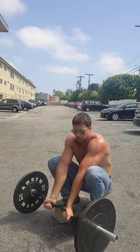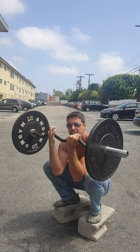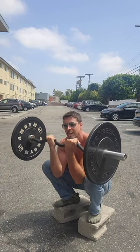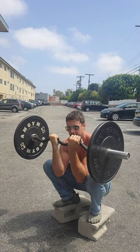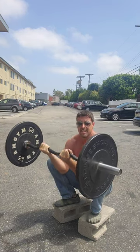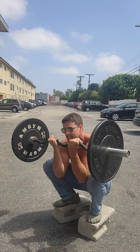Now we're not doing cheat curls — we're not going to swing it up or anything — but just allowing that little bit of sway to make the movement just a little bit easier. That lets you squeeze a lot more reps out than you would if your elbow was completely fixed, while still maintaining the very bicep-focused quality of the movement. It's always going to be a very slow movement — no momentum — but you can just slightly change the angle of resistance just enough to squeeze that extra rep out.